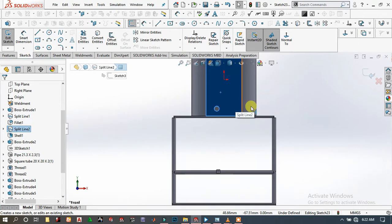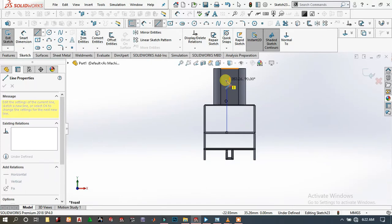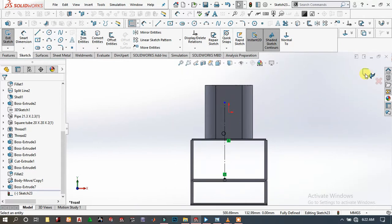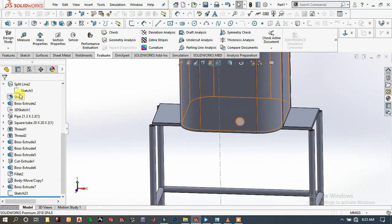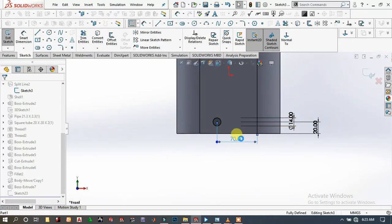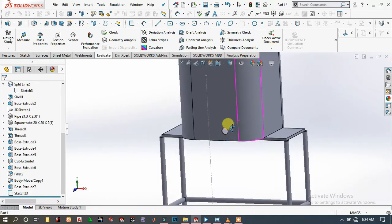Choose this face and sketch. Here we will have to draw a line. Exit this sketch, then go to Split Curve and edit this sketch. Decrease it to 30 millimeters, then exit the sketch. It is automatically updated.